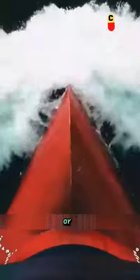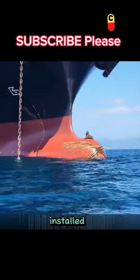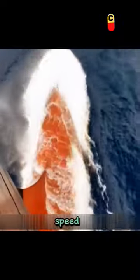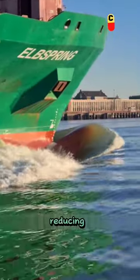Bulbous bows come in cylindrical or triangular shapes, varying depending on the specific ship, but they're all installed at the bow position. Their purpose is to reduce water resistance on the ship, thereby increasing its speed and saving energy consumption. Additionally, bulbous bows can increase the buoyancy of the bow, to some extent reducing its pitching.